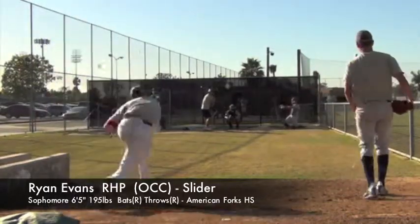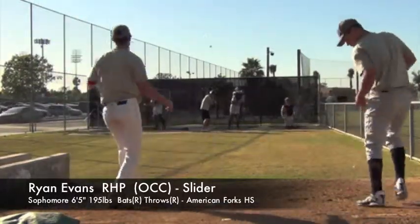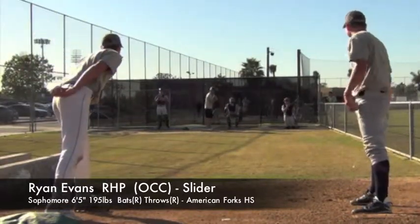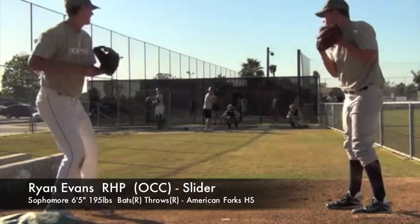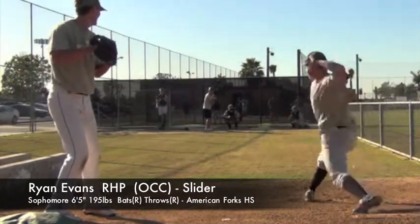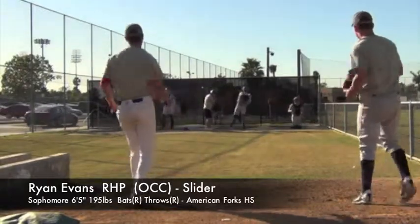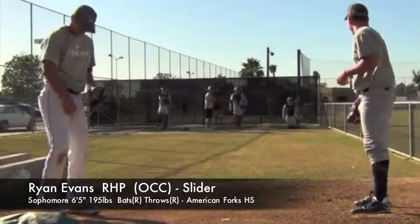Nice. You can't hit that pitch. You can't hit that pitch. I died for that fastball. Yeah, you got nothing short on it all day. I hear you.